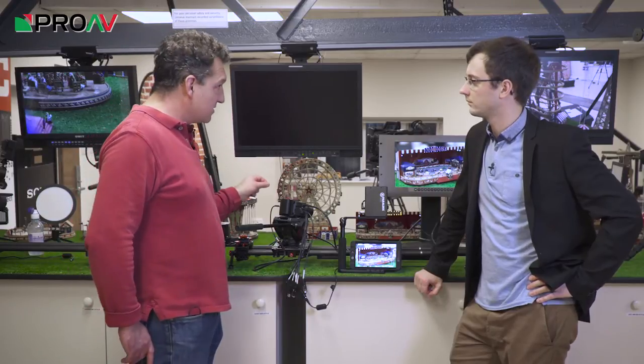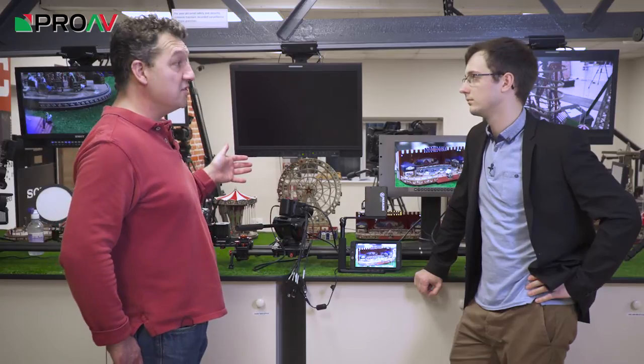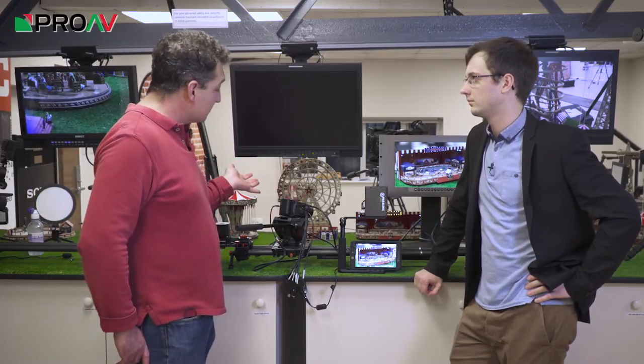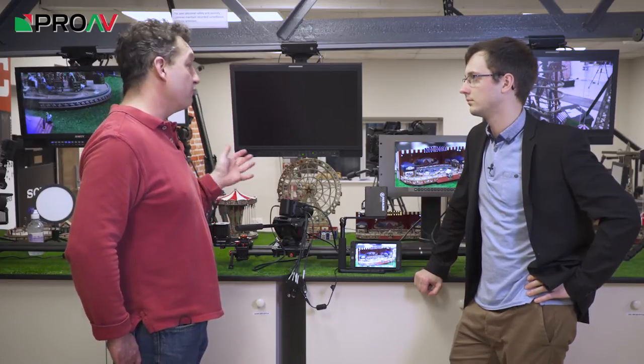So with a Blackmagic ATEM Vision Mixer, a laptop, and this camera, you can remote control it. You've got full CCU control over iris and shutter speed. The colorimetry of the camera can all be tweaked remotely.